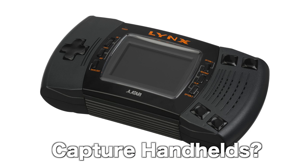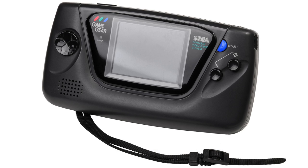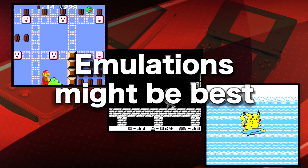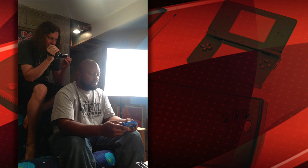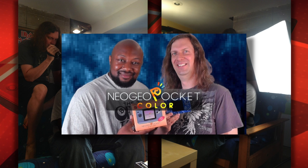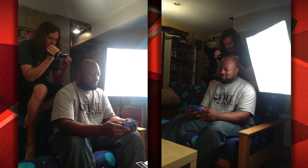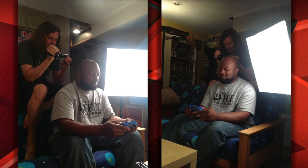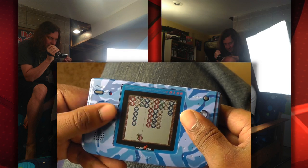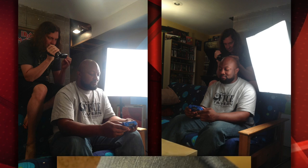Now we get to the hard part: how do you capture handhelds? We're talking about the Game Boy, the Atari Lynx, the Sega Game Gear. Unfortunately, there's no great way to do that. On most of my videos I do emulation, because it just looks so much better than trying to point a camcorder while someone's playing a handheld. You can do it in a pinch and a lot of people do — Reggie and I actually did it with the Neo Geo Pocket Color — but I was hunkered over him for like 40 minutes trying to zoom in while he played. It is a pain in the butt. So when it comes to handhelds, I definitely prefer emulation.